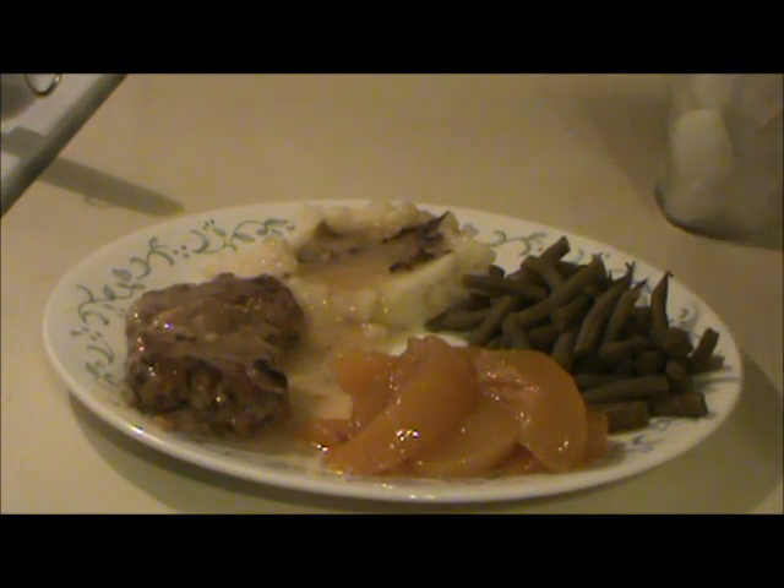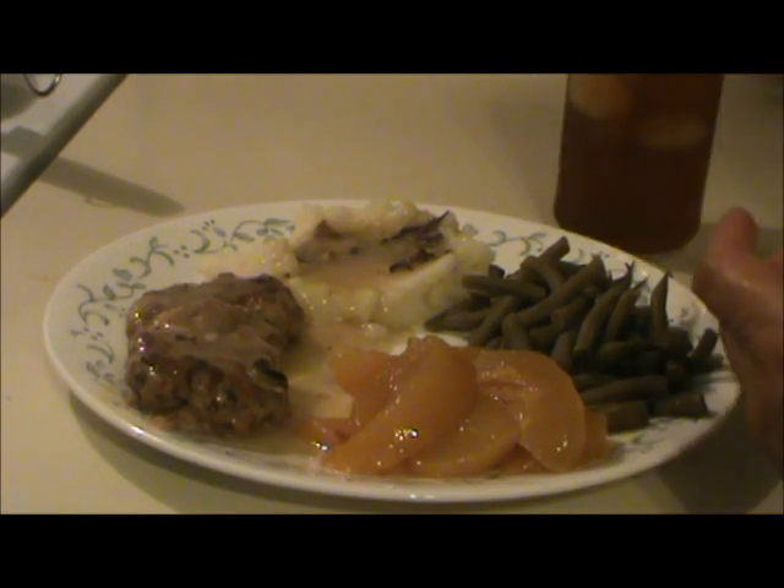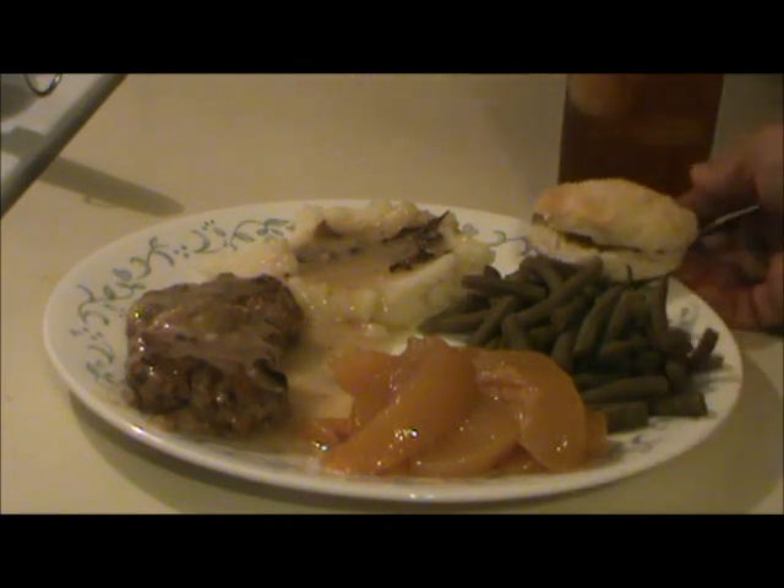So there it is — the pork patties with the mushroom gravy and mashed potatoes, green beans, and my three-year-old peaches. Biscuits with corn cob jelly.